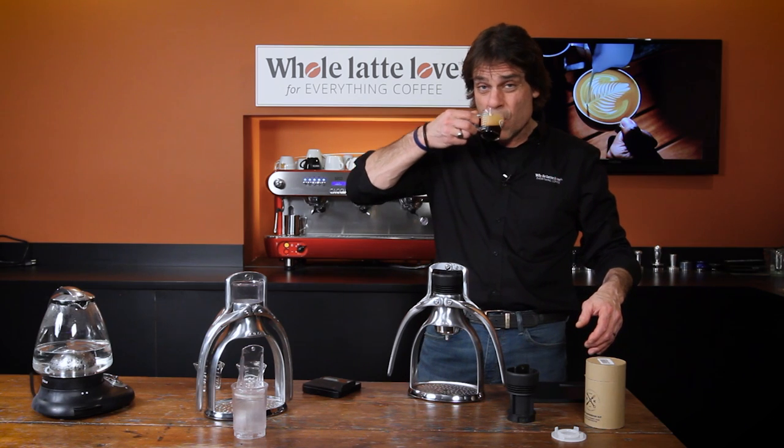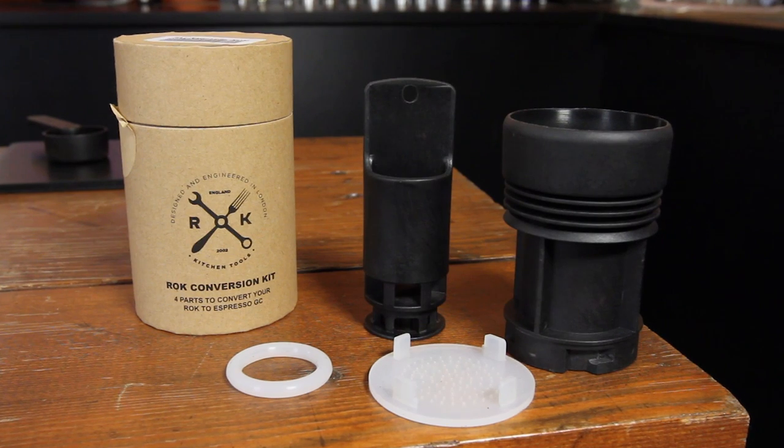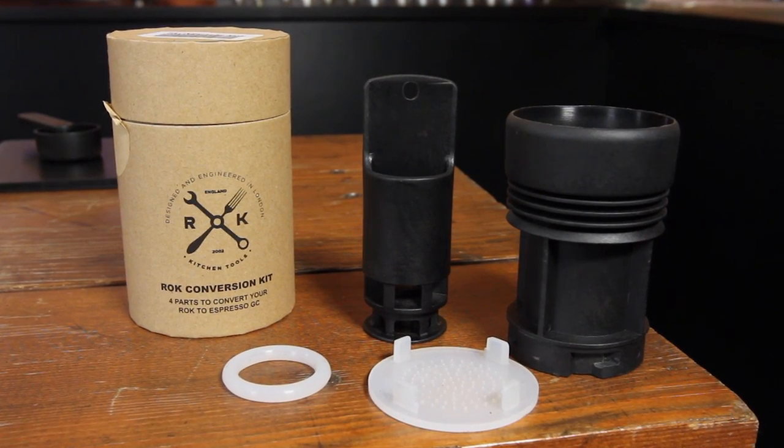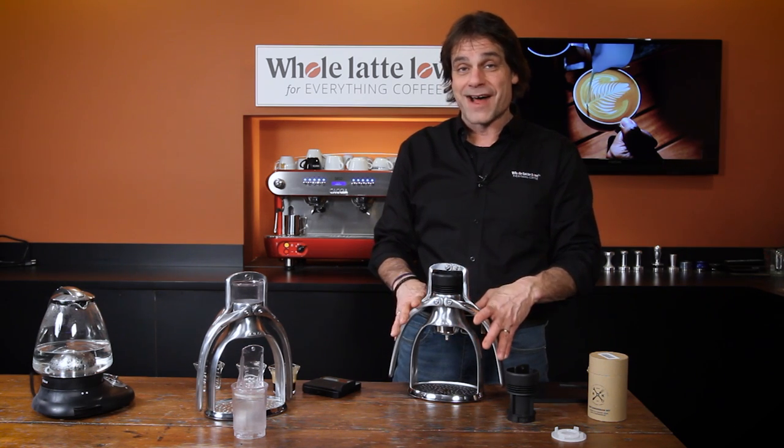Let me get a little taste here. Yeah, if you have an older one and you want to upgrade, we do have the upgrade kits available — not very expensive — so you can turn this into the new glass composite model.